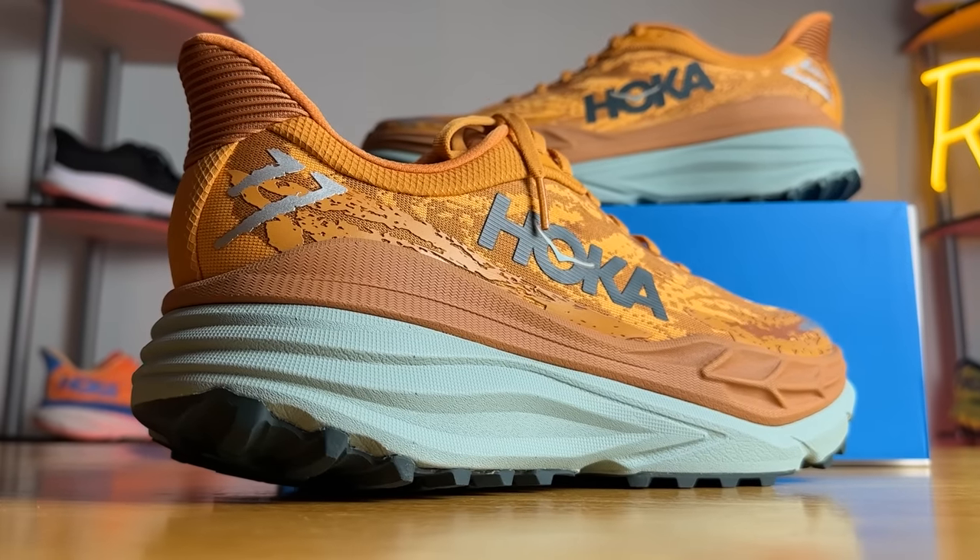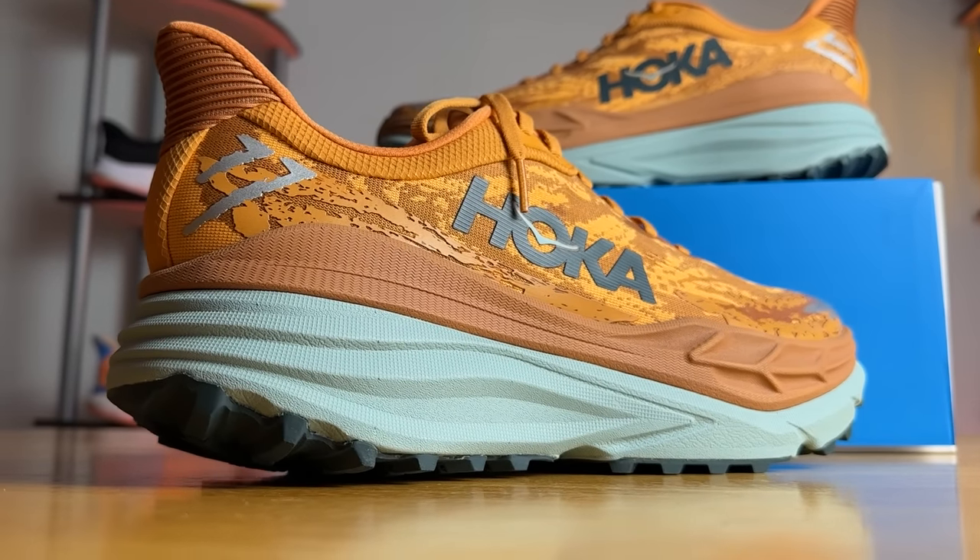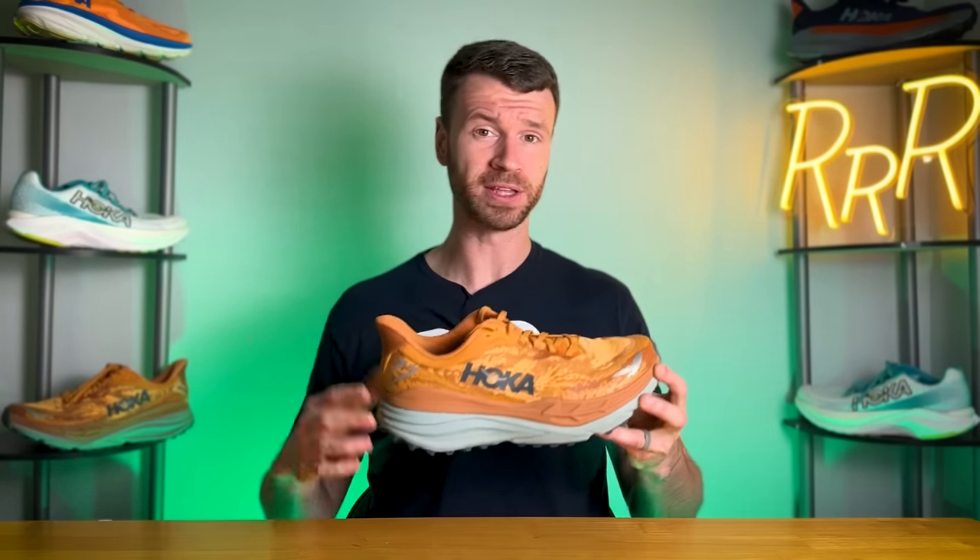I do wish it were a little bit lighter — 12.9 ounces is rather heavy and I hope they bring that down in future iterations. But it is surprisingly comfortable and smooth for such a large shoe. Let me know in the comments what you think of this massive shoe with its brand new H-frame technology. I'm Ryan for Ryan's Running Reviews — catch you guys on the next one. Thanks!